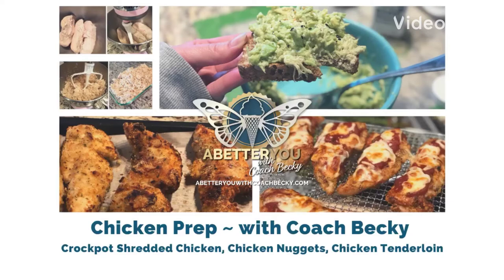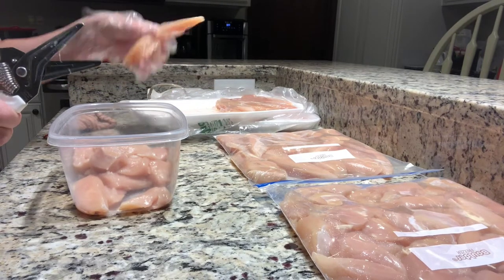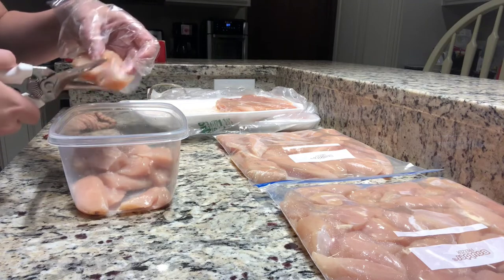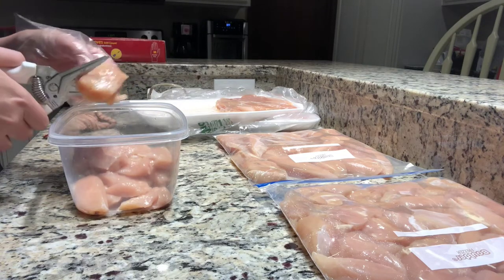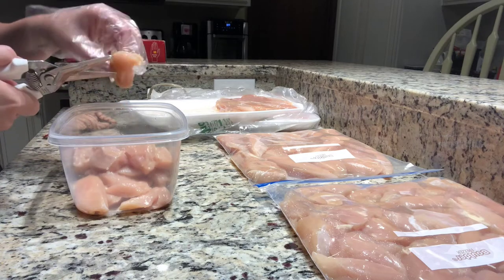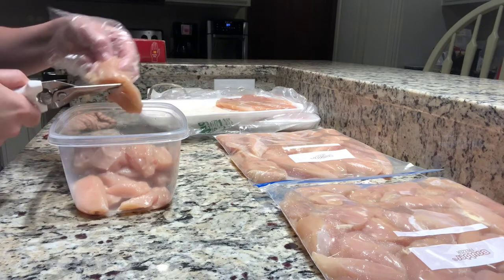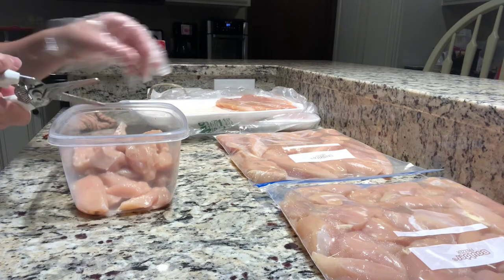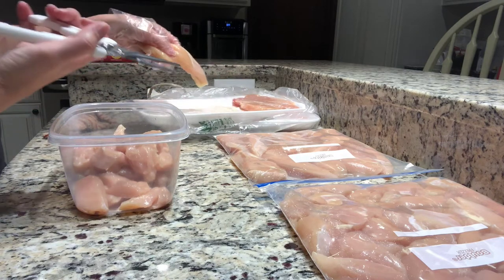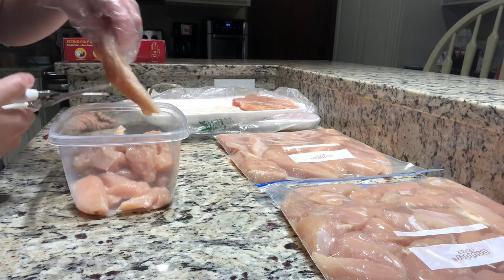Hi y'all, it's Coach Becky here from A Better You with Coach Becky. Here's a prepping tip: when chicken is on sale, I buy multiple packs. These are tenderloins — I leave some as tenderloins for chicken tenders, and I cut a couple packs up for chicken nuggets. I just use kitchen shears.